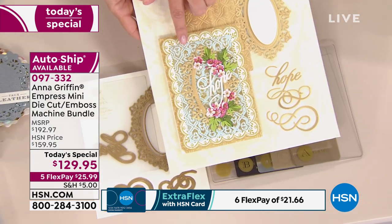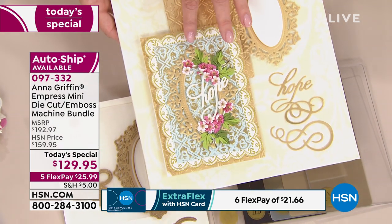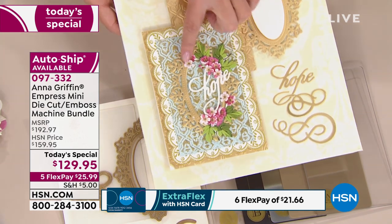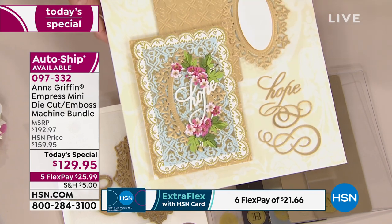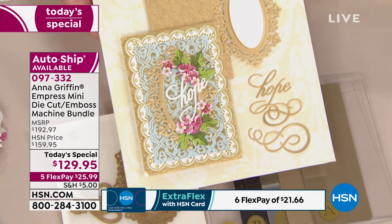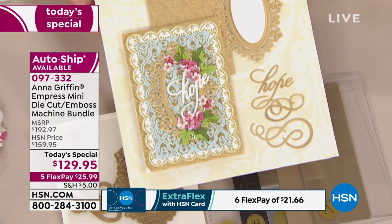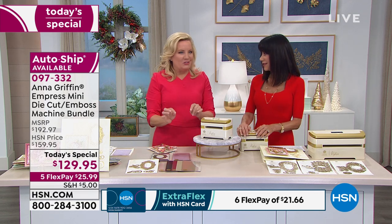To create something very much like this — just by embossing the background, doing a little glitter on top as a more advanced technique, cutting the frame with the center oval to make a frame, then adding the embellishment dies. These are things you will use in all of your crafting. I don't want to say it's generic, but it is highly useful.